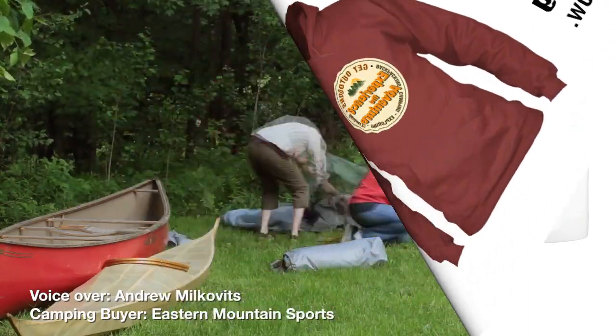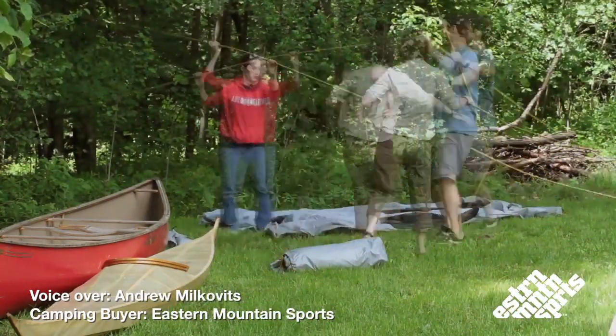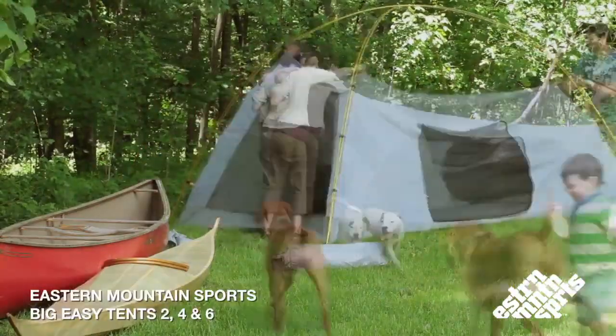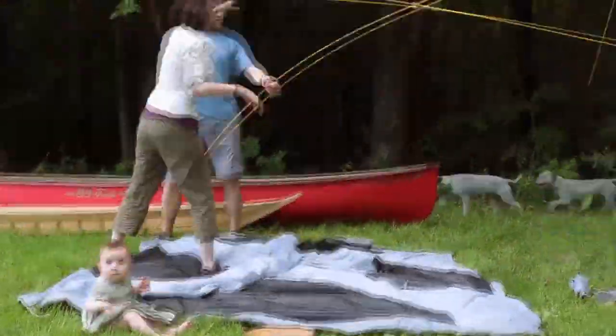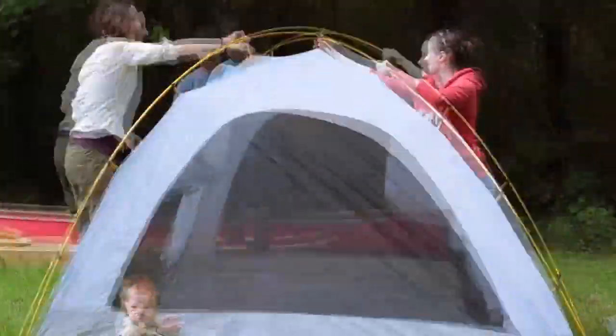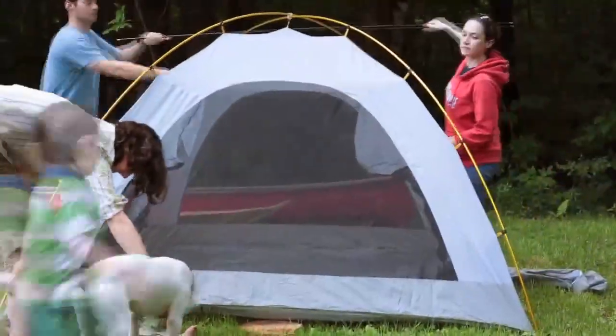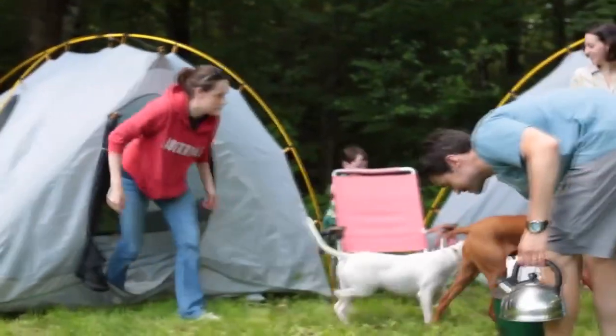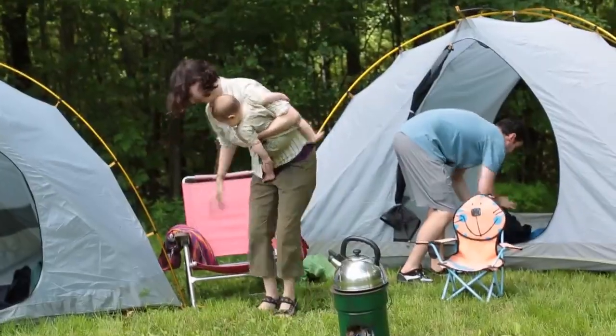I'm Andrew Milkovitz, I'm the camping buyer for Eastern Mountain Sports. I'm here to talk to you today about our line of Big Easy Tents. Just as the name implies, the Big Easy Tents are spacious and easy to set up. These tents are designed for the recreational camper who's not looking to camp too far from their house or car.